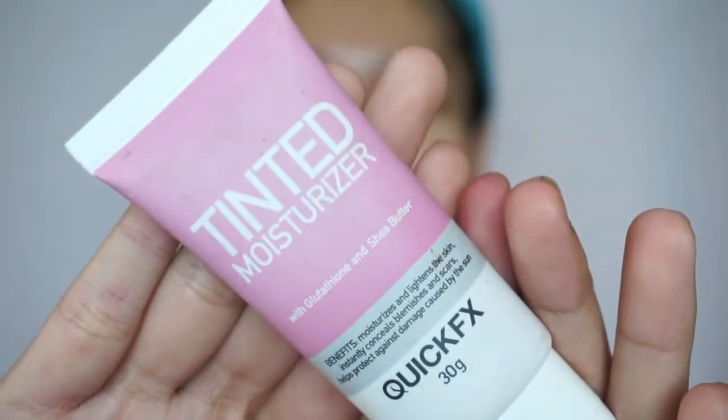First up is this tinted moisturizer. As you can see, it instantly lightens the skin and covers up the blemishes. Plus, this helps protect our skin against damage caused by the sun.